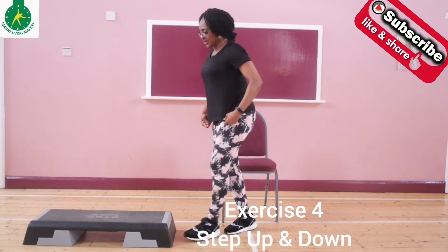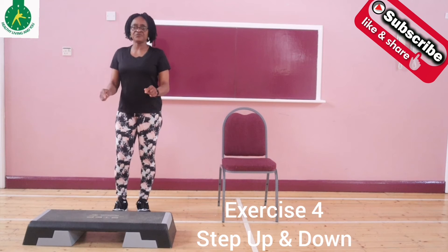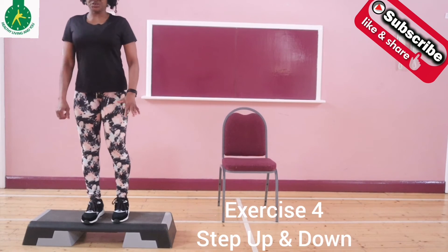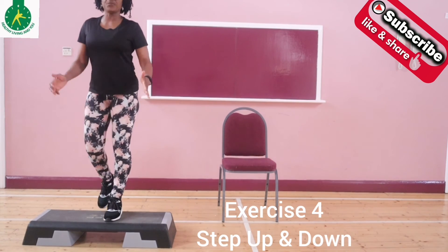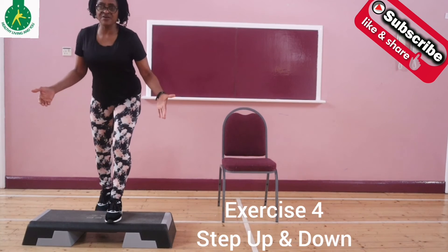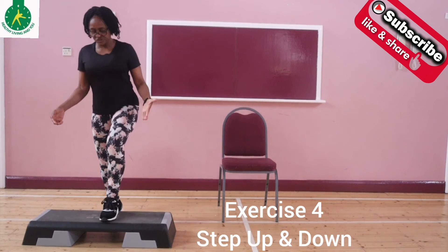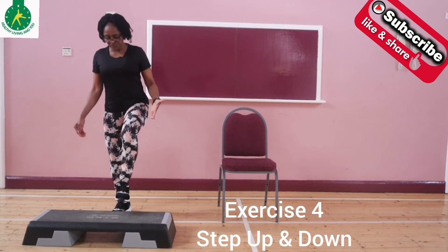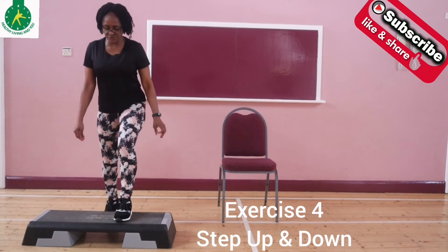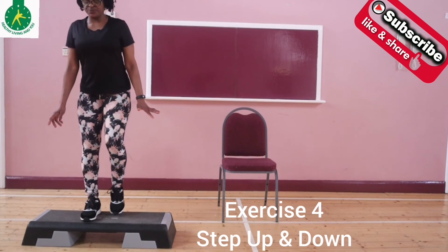The fourth exercise is the step up and down. I'm using a stepper, but if you don't have one, you can use a staircase as well. Place your foot on the bench and then bring it down. When you step on the bench, ensure that you maintain an upright body position — avoid leaning forward so that you don't fall over. Place all of your foot on the bench instead of halfway, as that can cause you to fall backward and injure yourself. You can do this for one minute, as much as you can handle.